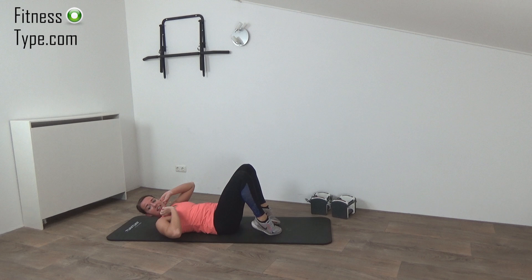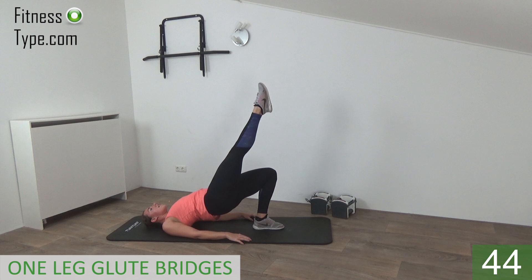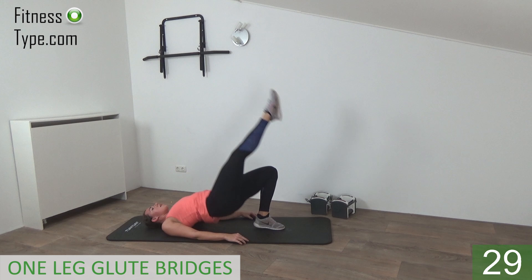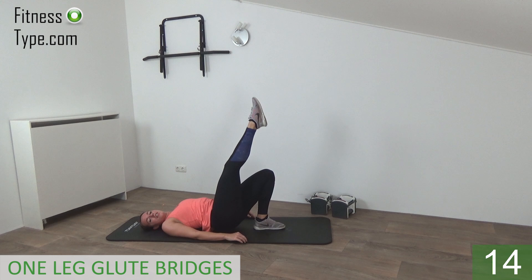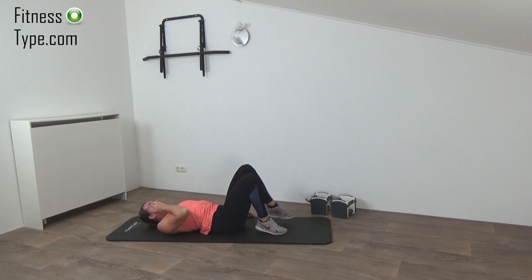Next exercise is the one-leg glute bridge — we do the bridge up and down, and when we go up the leg goes up as well. Stretch out your right leg, down and up. Bridge is going up, squeeze your glutes, one leg. Right leg is up in the air, and when you come up push your hips up. Squeeze your glutes, down and up. Just a few more seconds. Last one, press up, and that's it.